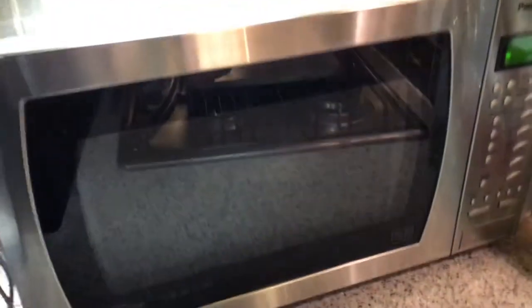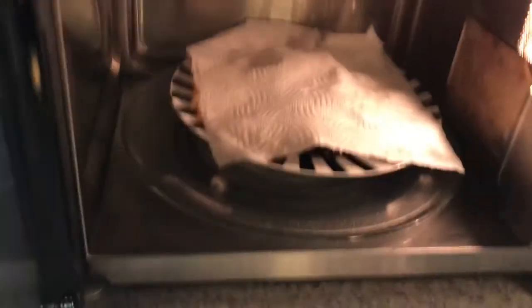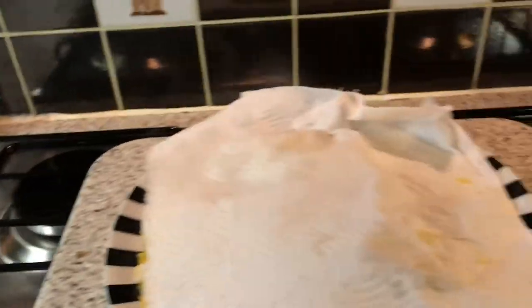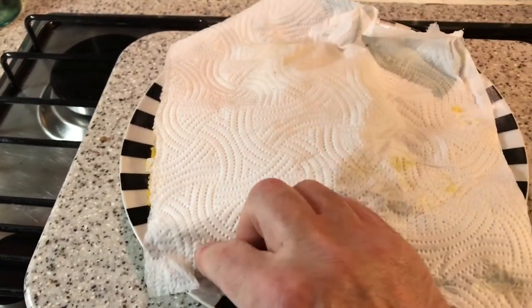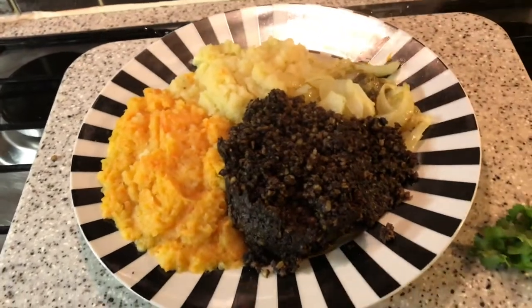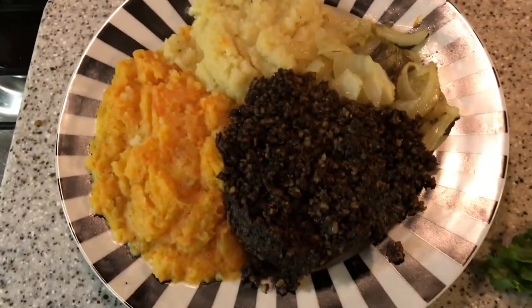I'm pulling it out after 10 minutes because I can smell it, and I know by the smell that it's ready. So out comes the dinner — make sure you take a cloth or something to lift that plate because it will be hot when it comes out. There we are, folks — only 10 minutes to cook, and it looks absolutely delightful and delicious. That's your Burns dinner, ready in 10 minutes.